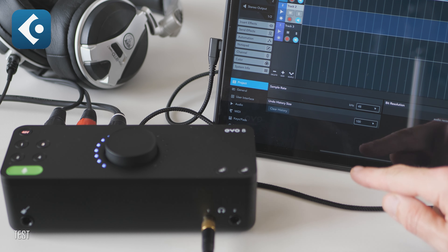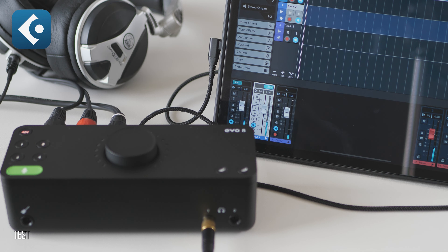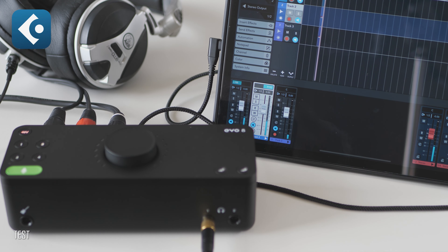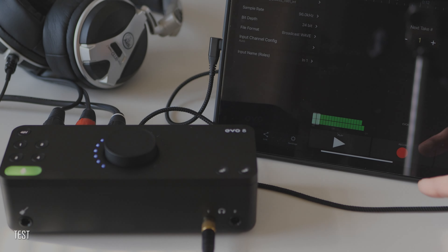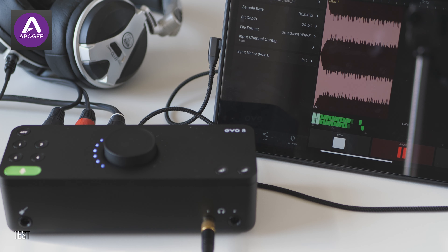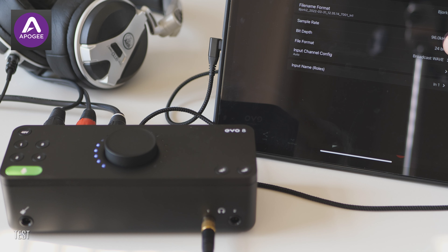Now in Cubasis, let's create three independent mono tracks, arm them, phantom power on, and we are good to go. Let's make it all in 96 kHz studio quality — hit record and it goes. The same story with the Apogee Meta Recorder app: everything is fully integrated, easy to use, and logical. In this setup, I'm using two separate mono channels instead of one stereo pair, which is obviously also possible if needed.